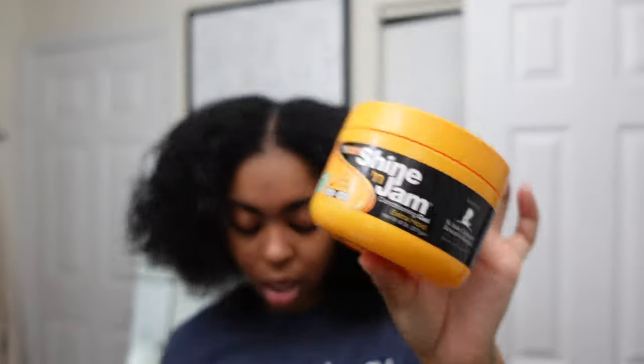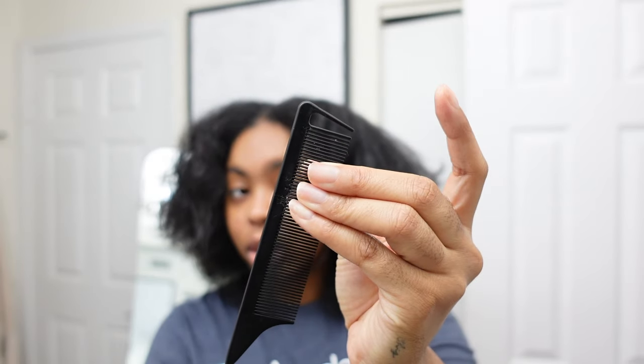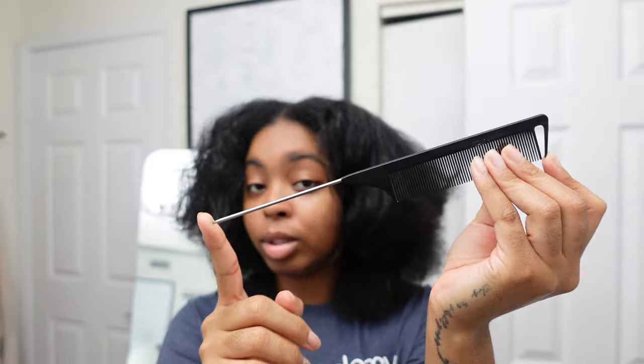Of course you're going to need a shining jam, or whatever jam that you like to use — I like the one that's infused with honey. My favorite edge control for a minute has been the Edge Booster by Style Factor. When it comes to parting, I like to get a comb with this particular top and the metal tail because it's the perfect comb for parting.